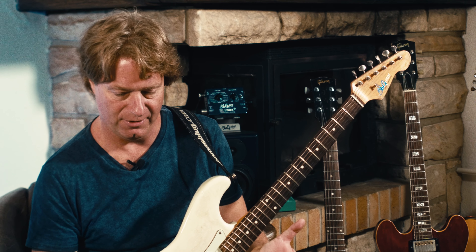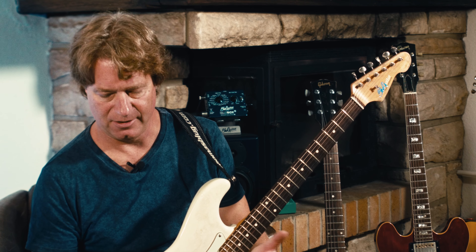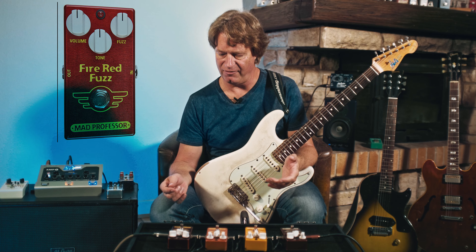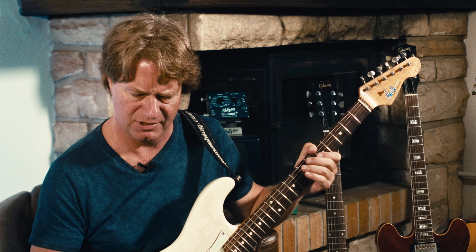Fuzz — you already heard it, it's the classic sound that we know from Jimi Hendrix and other greats. What's the specialty about this fuzz? I think it's pretty meaty, it has a lot of nice mids and it sounds fat.